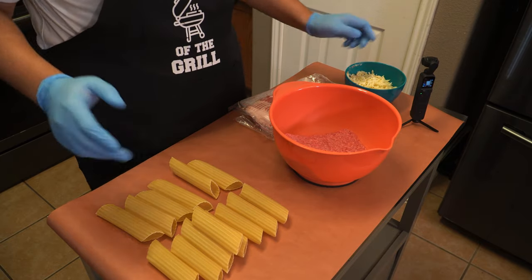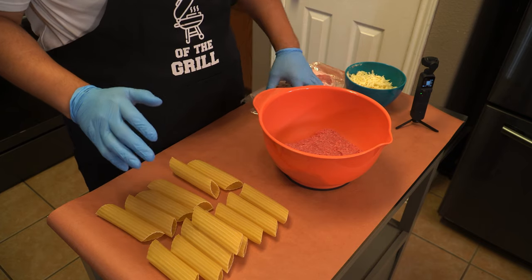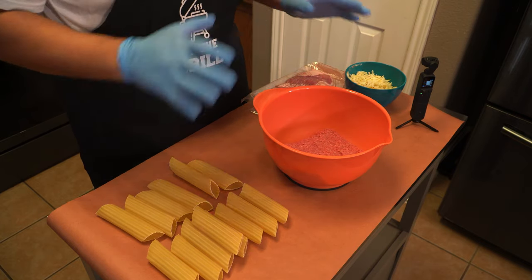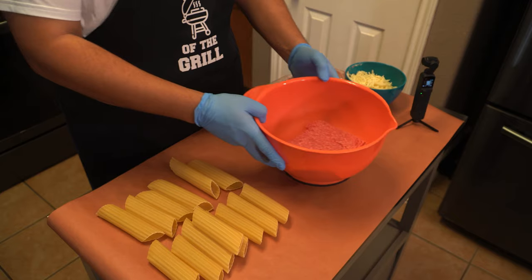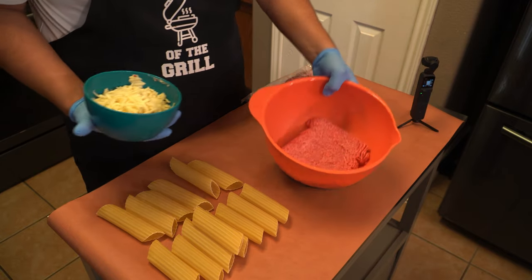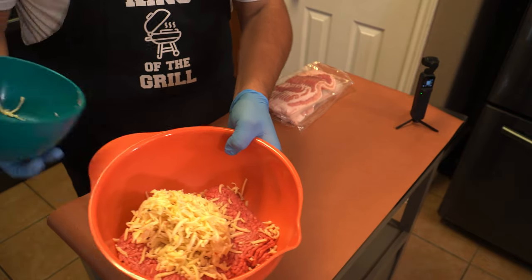My wife is gone today — she's actually at ballet with the kids — so I'm gonna do my best for you guys. I also have my Osmo Pocket here just to get some overhead shots if we need them. I've been seeing a lot of people use breakfast sausage for this recipe, but we're gonna use ground meat today and we're actually going to combine the ground beef and the cheese.